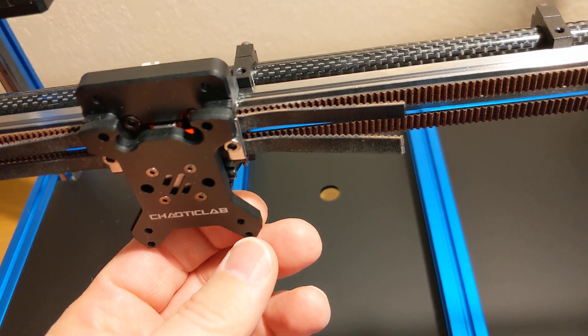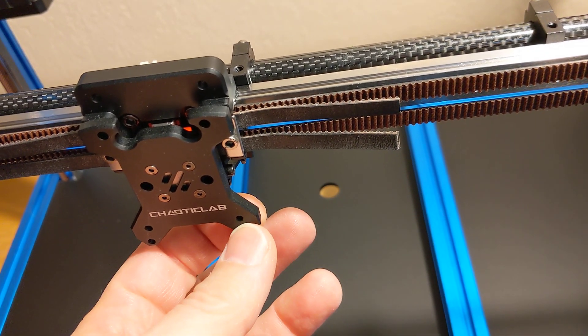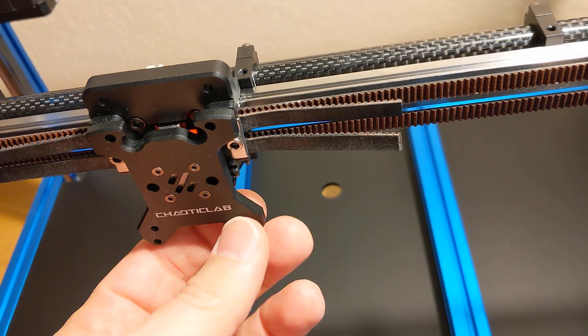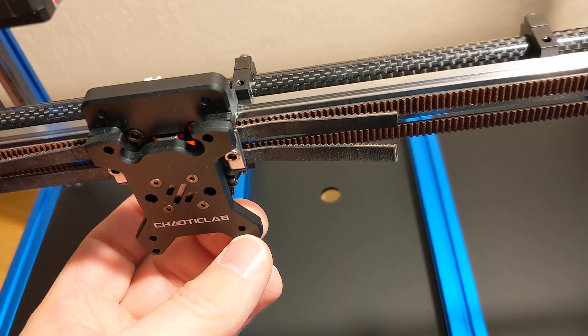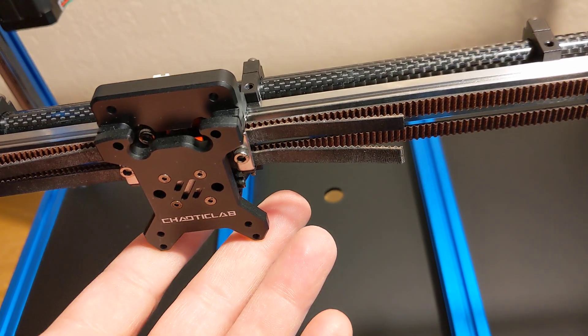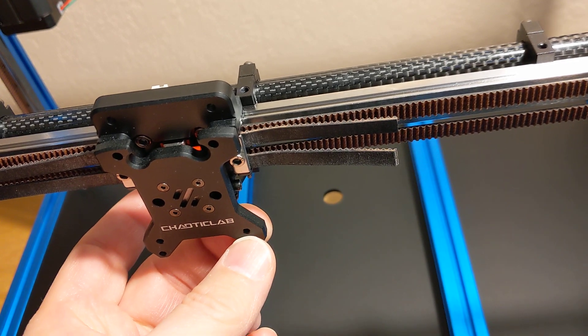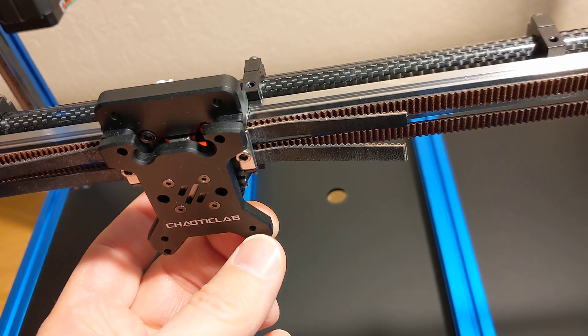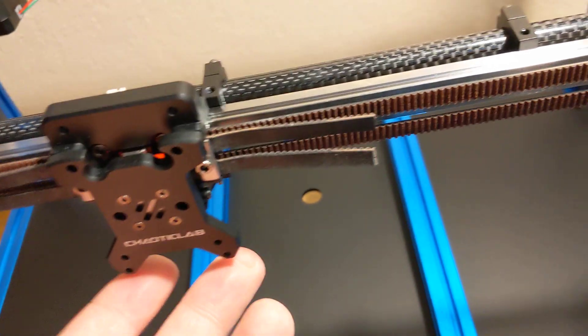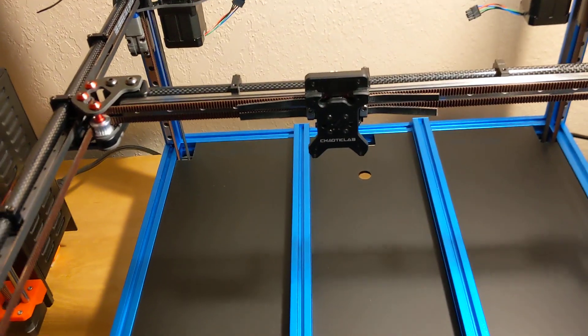I went and ordered some M3 by 3 because of course I don't have a way to get M3 by 3 millimeter long button head cap screws locally. Those are gonna be here Friday, and I'm not sure exactly what I'm gonna do for the next step.